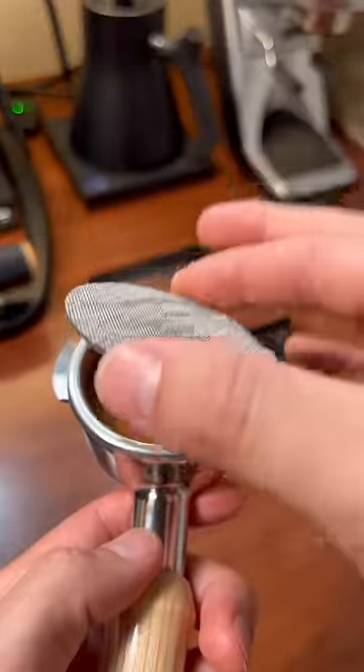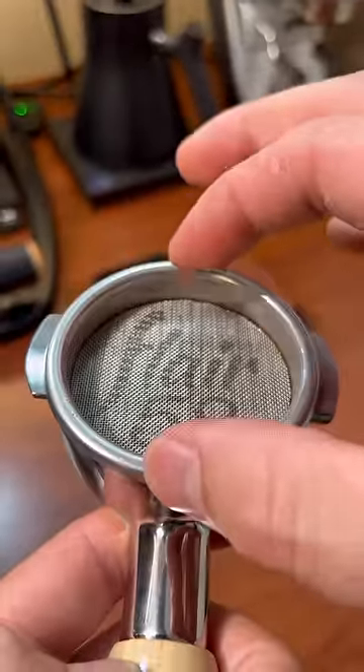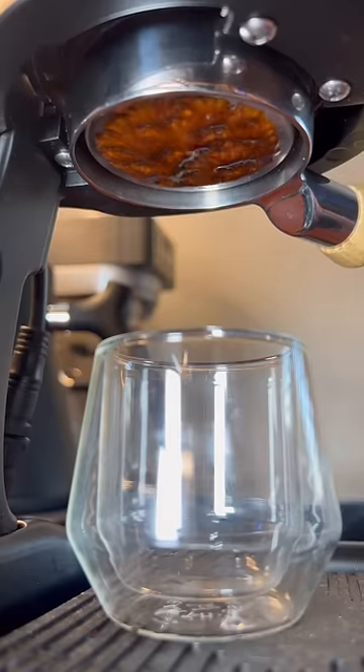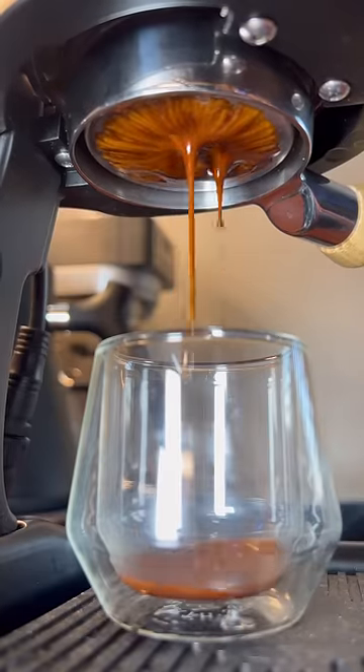Then we have this little metal mesh disc — it's called a puck screen. It works to separate the coffee grounds from the water chamber of the espresso machine and evenly disperse the flow of water through the coffee when pressure is added.